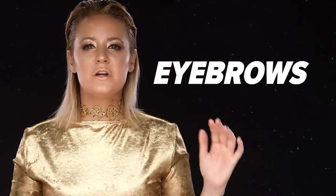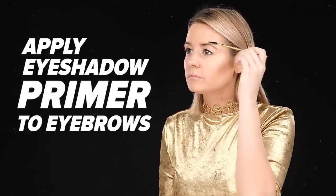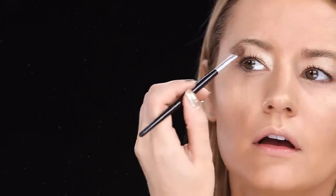For the eyebrows, you want to make them appear a little bit lighter than normal. I'm using an eyeshadow primer, putting it on a spoolie, and brushing it through my eyebrow hair. You could also use concealer or some of that opaque cream shadow that you used before.